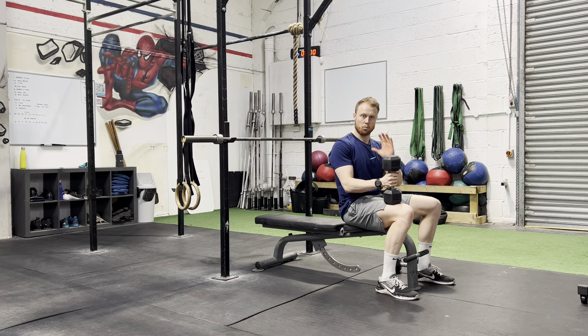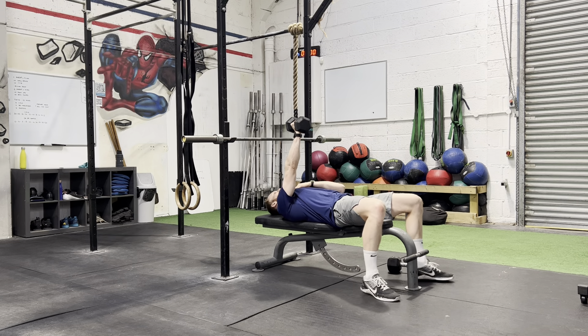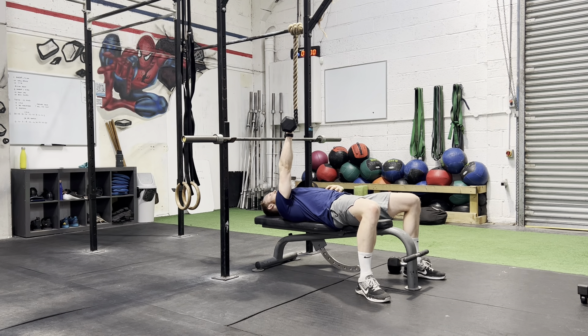Single arm dumbbell bench — one dumbbell. From here, comes back, set yourself. Because there's one dumbbell, it's going to be working your core a lot more.